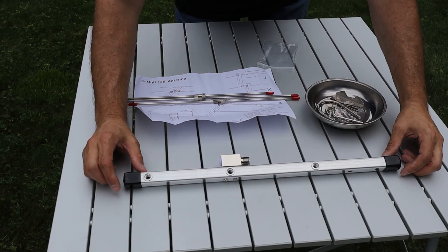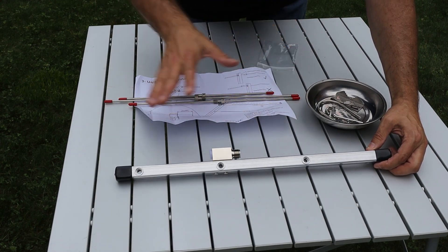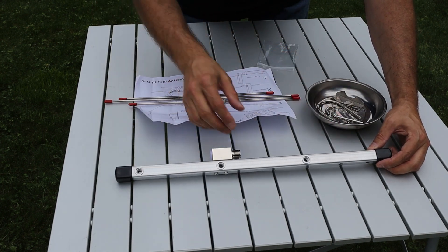We're going to start off looking at the 70 centimeter Yagi. You can see I've got all the pieces that were in the box spread out on the table. The first and biggest piece that we have is the antenna's boom.